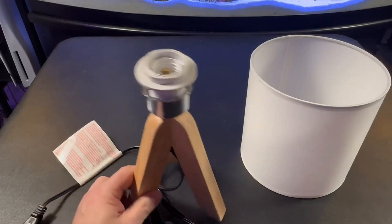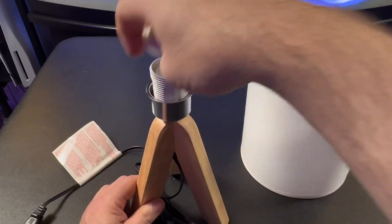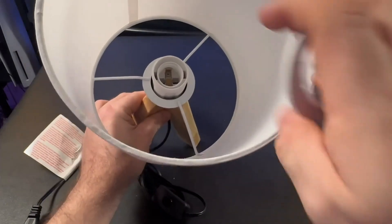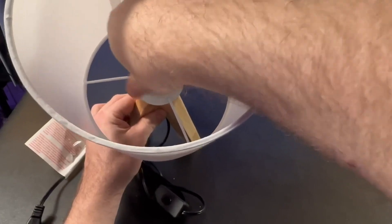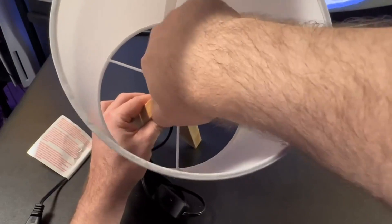This is what it looks like on the underside. The first thing you're going to want to do is take this nut off. This piece right there goes down there and then gets locked into place with this nut. I saw somebody else's video where they just put this metal piece on top of the bulb and that's not the way you're supposed to install it.